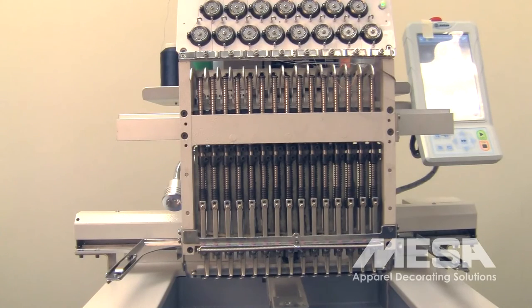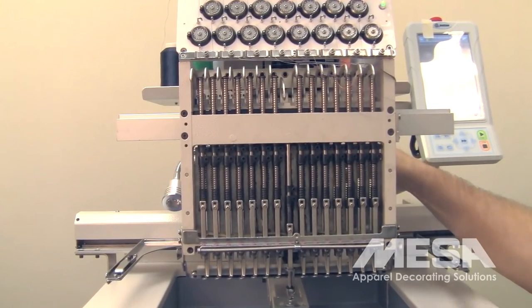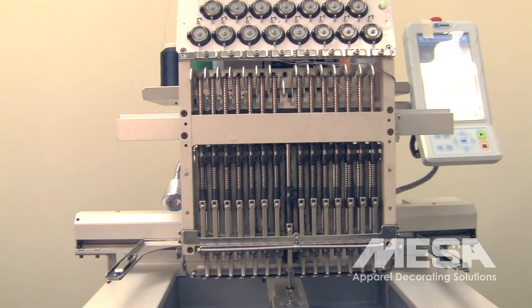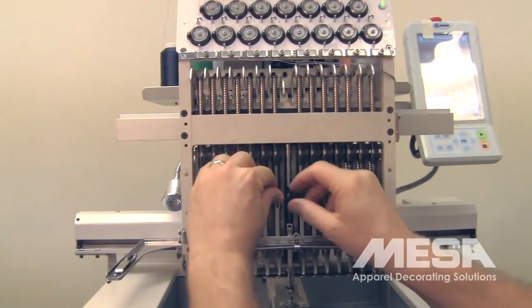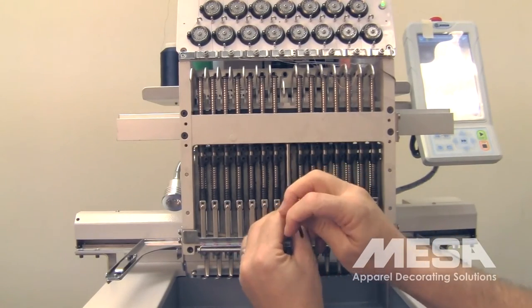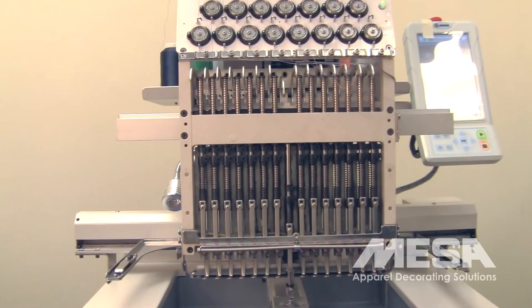Again, we're going to put the machine to 180 degrees, so we're pushing in and turning until the needle cycles down to 180, viewing it through the sight window on the right-hand side of the machine. Then we're going to use our 3mm Allen key to loosen the needle bar boss, which is the lower of the two clamps. When it's loose, you'll now be able to push the needle bar up or pull the needle bar down in order to adjust the needle bar depth.